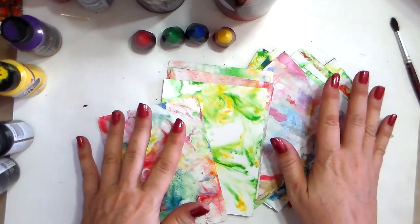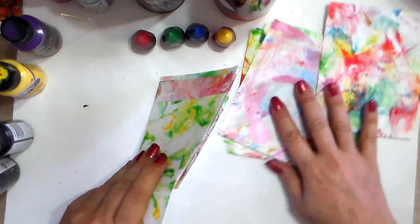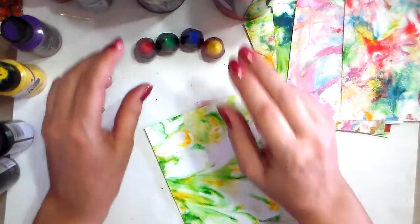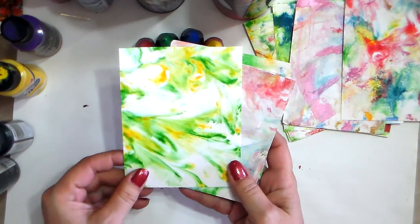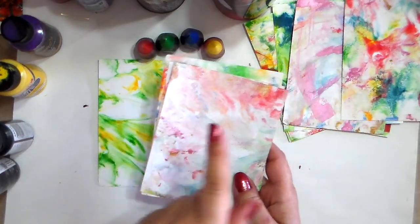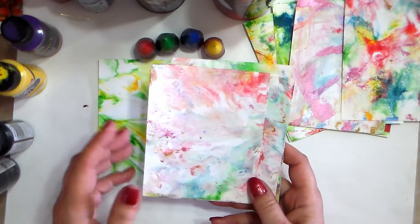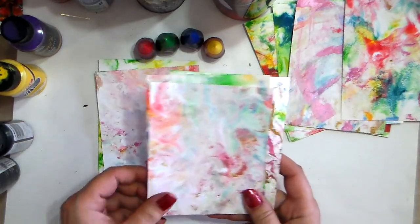I'm going to show you some examples first. These are made with food coloring — the little packs you buy — and it works just fine. It dries very quickly. This is the look depending on the colors you like, mixing them together. I did all these cards in one batch, just adding a little more color. If you don't like it, throw it away, put more shaving cream and change the colors because it can get muddy.